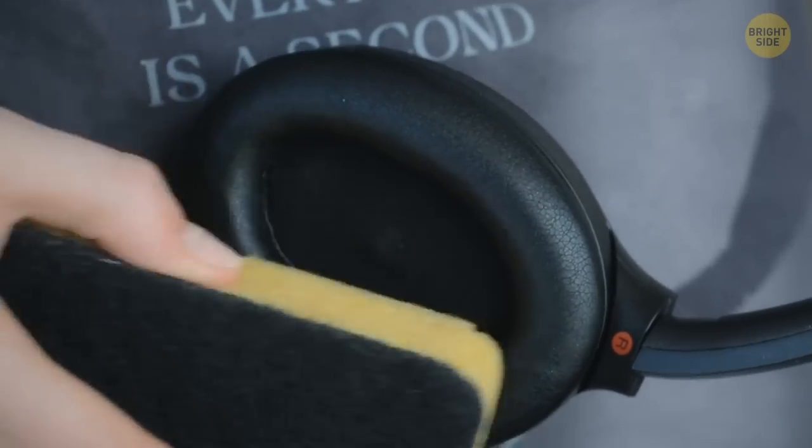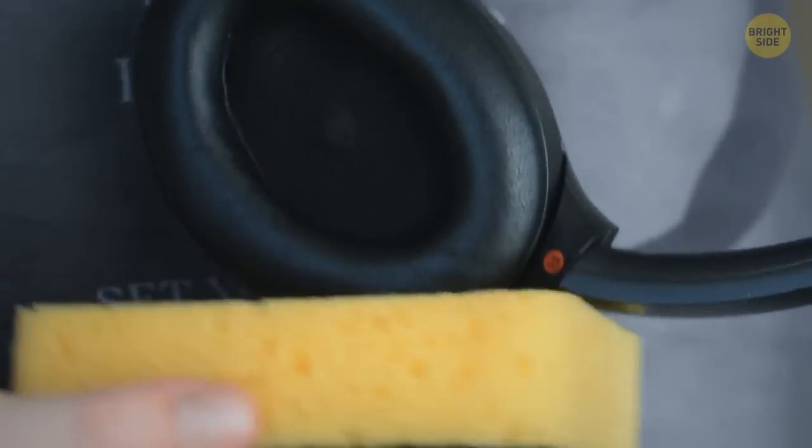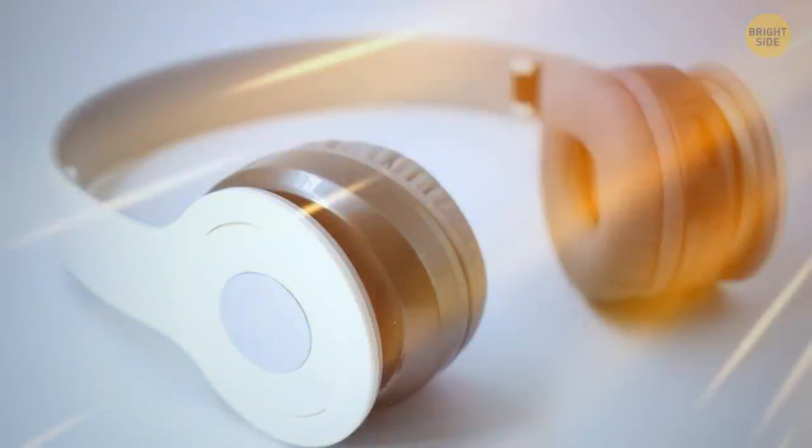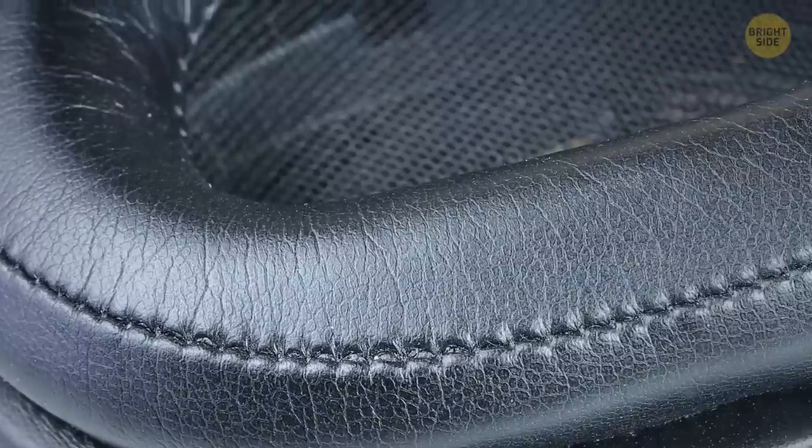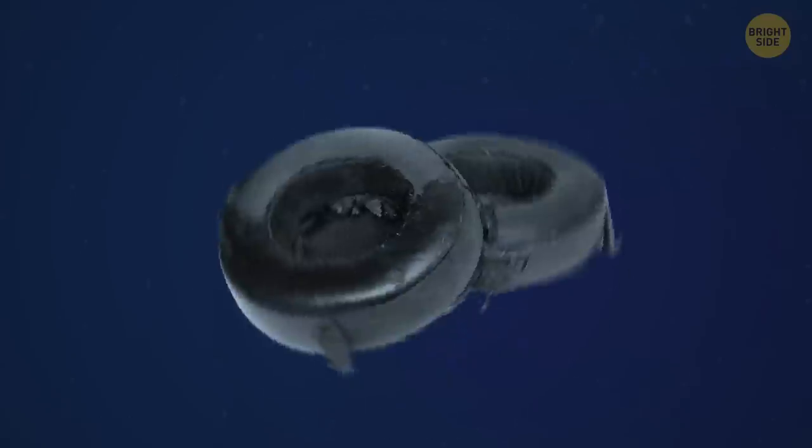You can also wipe them with a soft washcloth once a week. Never leave them in direct sunlight or extreme heat. This leather is most likely artificial and it's not designed to withstand high temperatures.